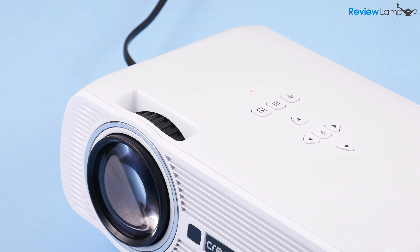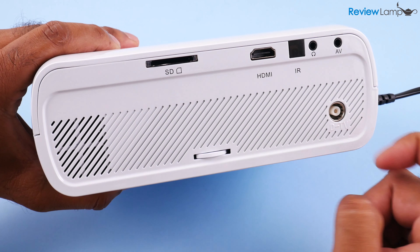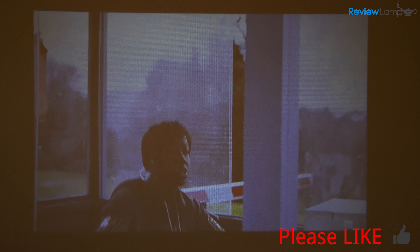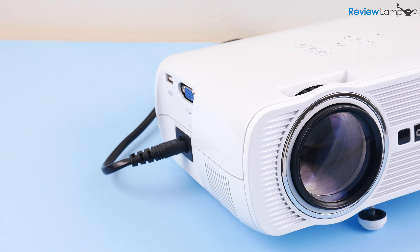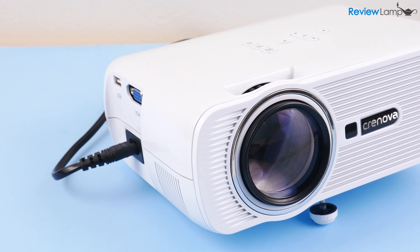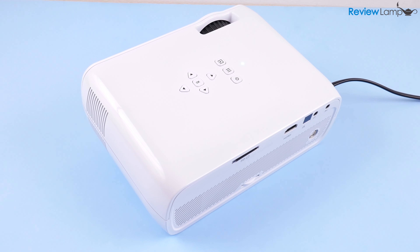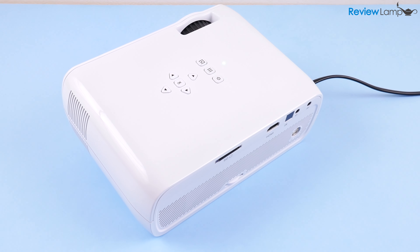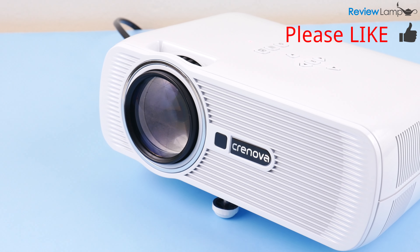For about $80, it's really hard to find a projector that can do all that it does. While the image isn't the most amazing you've ever seen, it works perfectly fine as a home movie display. Great for watching Netflix movies on a giant screen. Now is it designed to be a heavy duty projector for use in an office setting? Probably not, but it works pretty well as a home movie device and is very affordable. I definitely recommend the Crenova XPE 460.